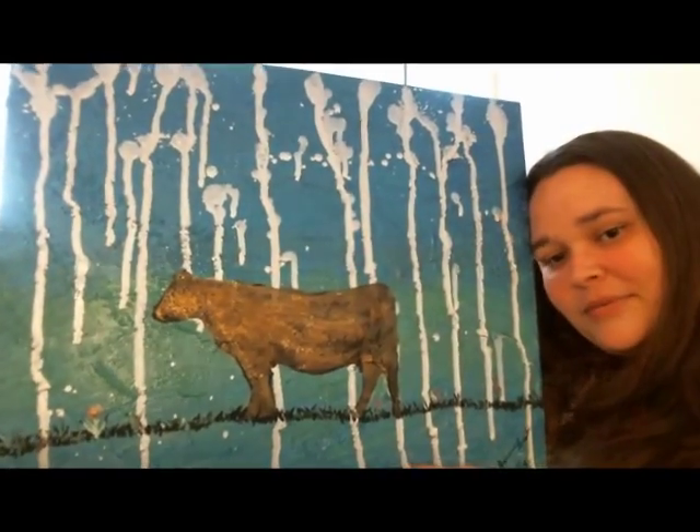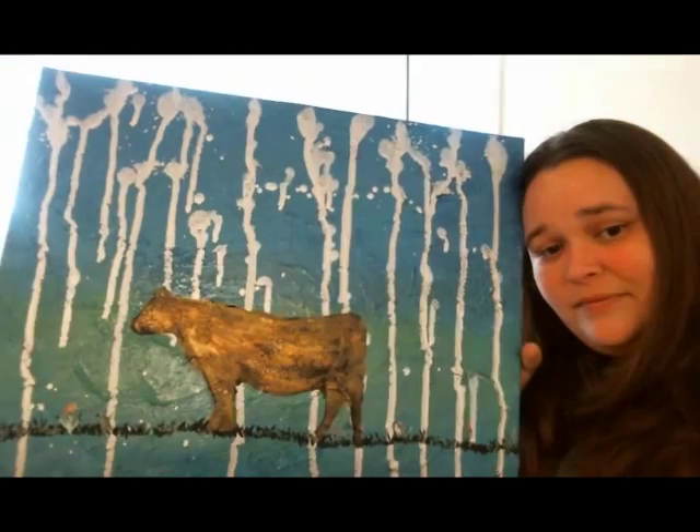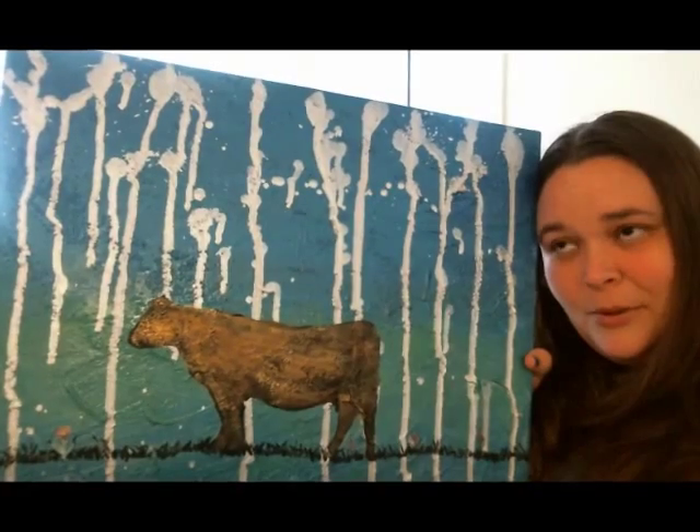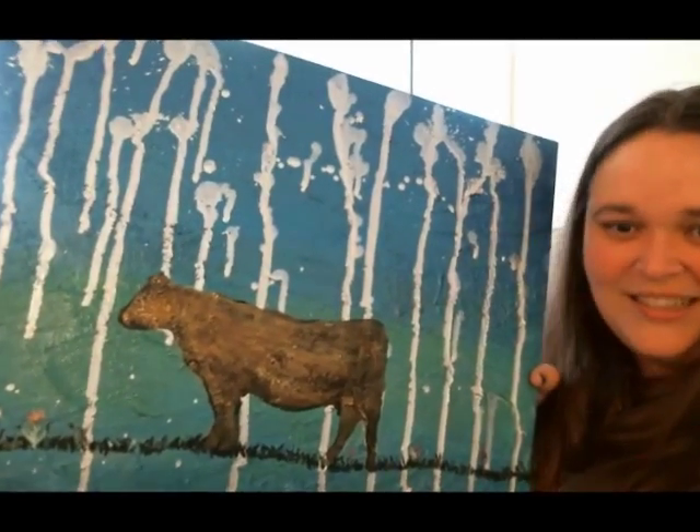Let me know what you think. Peace. And remember to keep on painting, or crafting, or baking — whatever you do. Just keep on keeping on. Later, guys.